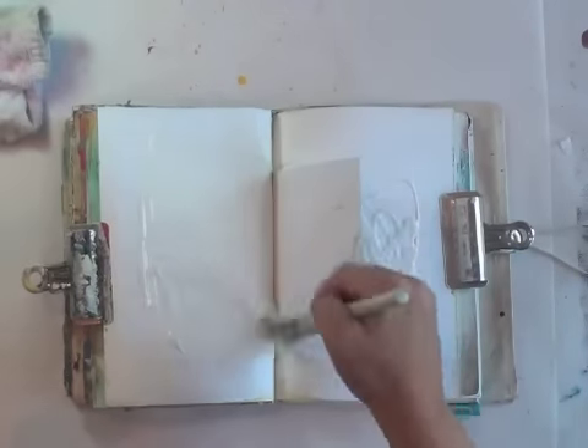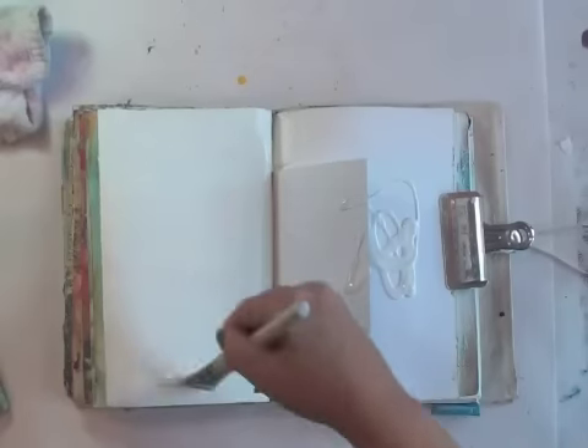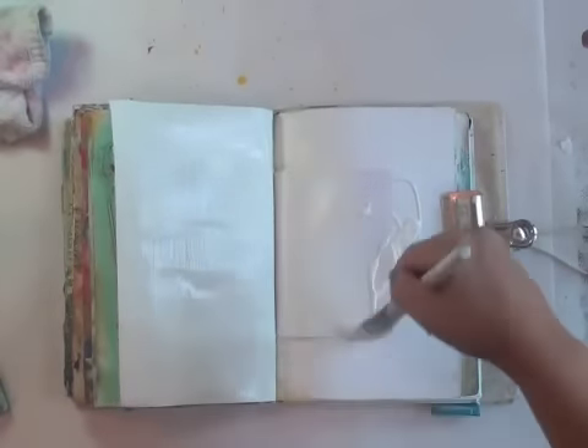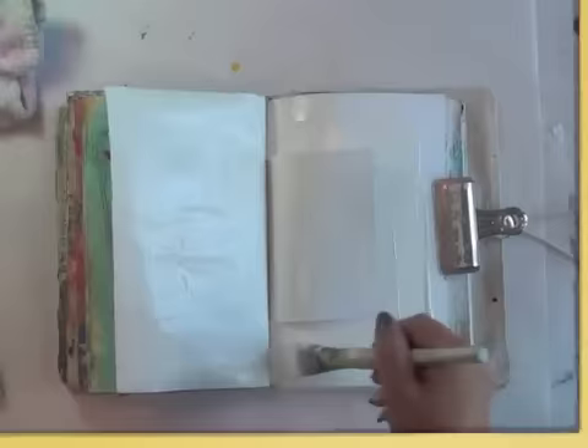I have no idea what I want to do, but I'm just going to start and hopefully as I'm working through it, some kind of idea comes to me. I don't even have any basic direction like I want to use this or whatever. Let's gesso this and come back — hopefully the ideas start flooding in.